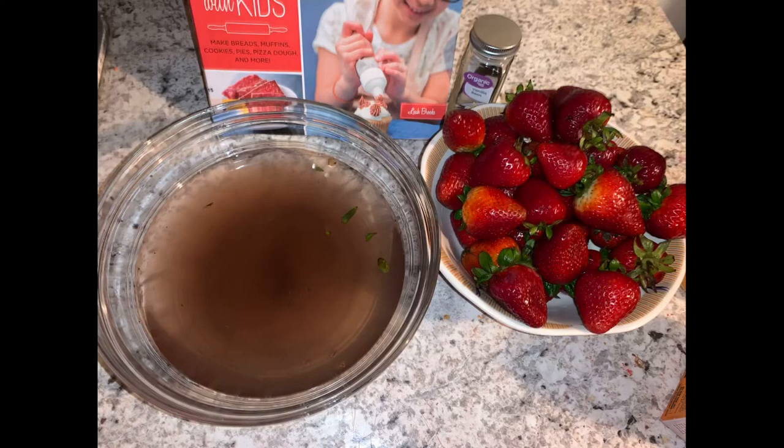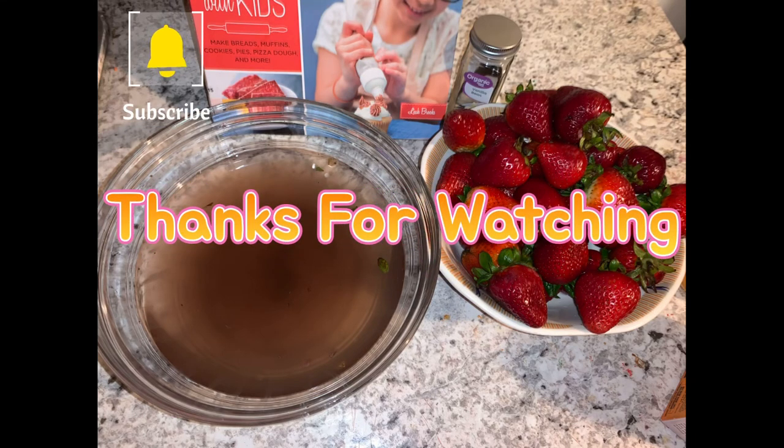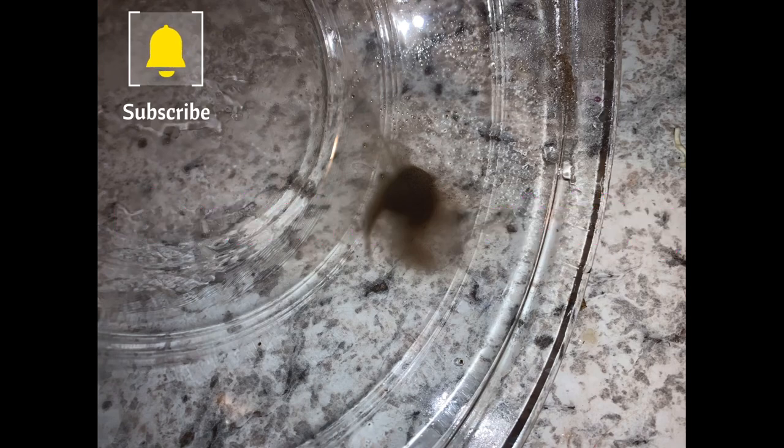I grabbed them because I plan on planting them, but I'm also ready to make some jams, so stay tuned for that video. This is just me moving the bowl around so you can see all the dirt that has collected at the bottom. I really encourage everyone to start washing all of their fruit and vegetables. Please like and subscribe to my YouTube channel.